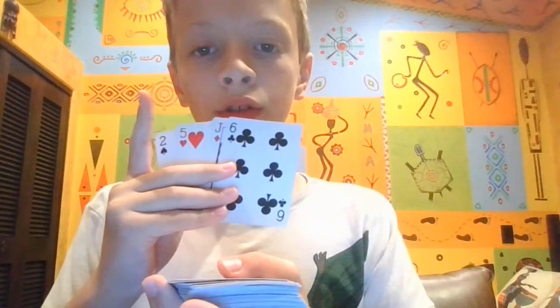Five of hearts, two of spades, jack of diamonds, six of clubs — which seems totally random. But your eyes are deceiving you.